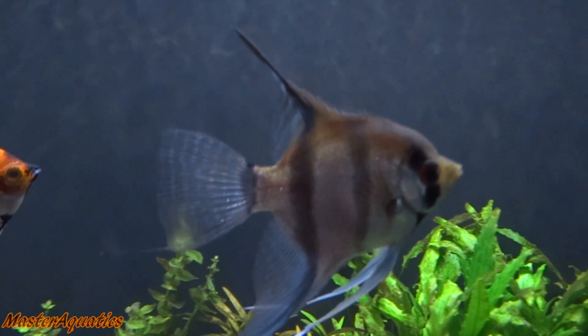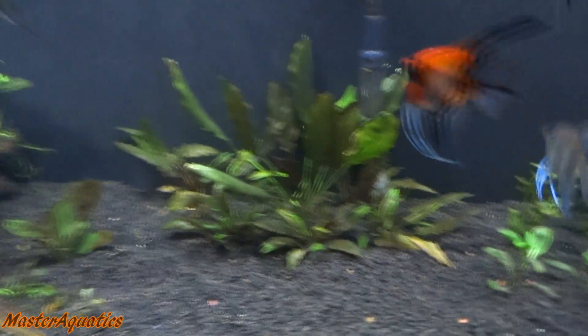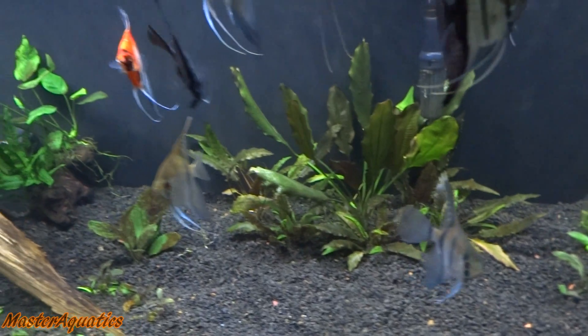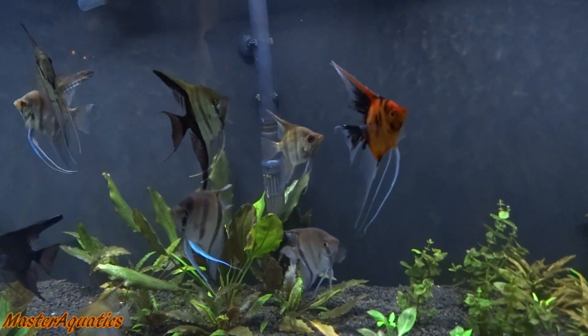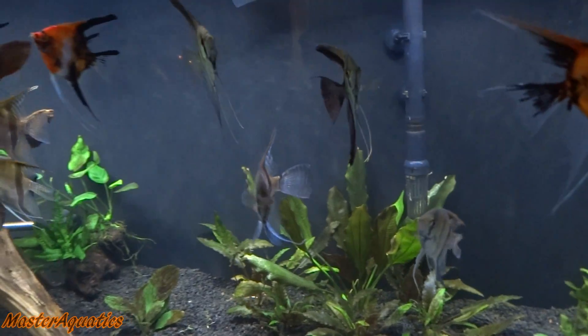Take this one for example — it's still a decent angelfish because of his size, but his fins are not that great; they're kind of short and stubby. You want to go for something with long fins. You don't need to have decorations in your tank to breed angelfish or to get a pair. If you really want to breed angelfish hardcore, I recommend a bare-bottom tank for all your tanks. It's easier to clean, easier to maintain, easier to manage, and it'll benefit you in the long run — less water changes, cleaner water. It's just all around better for your aquarium.